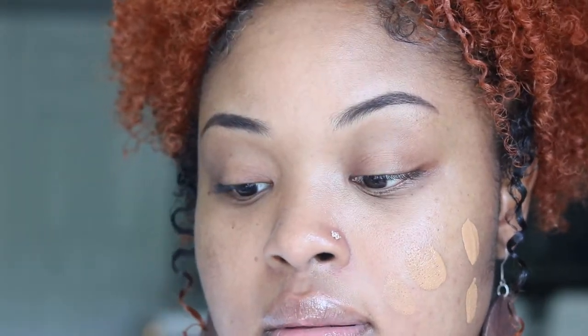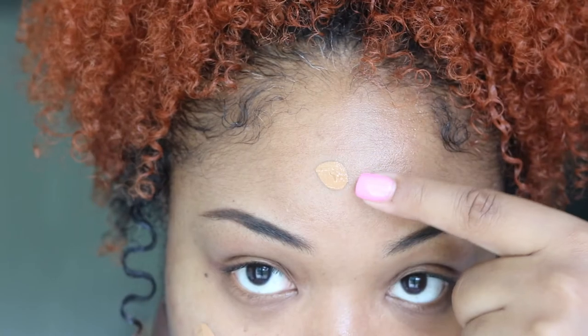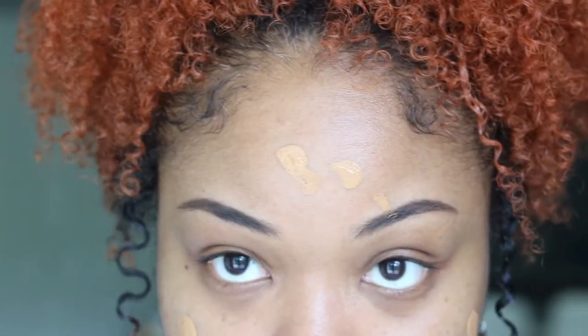When I personally apply skin tint or foundation I use my hands, but I always make sure my hands are clean and washed before I do that, because you don't want to transfer bacteria from your hands to your face. What I'm about to do is squeeze a little bit on my finger, then put a few dots on my face — a few on my cheeks and a few on my forehead.